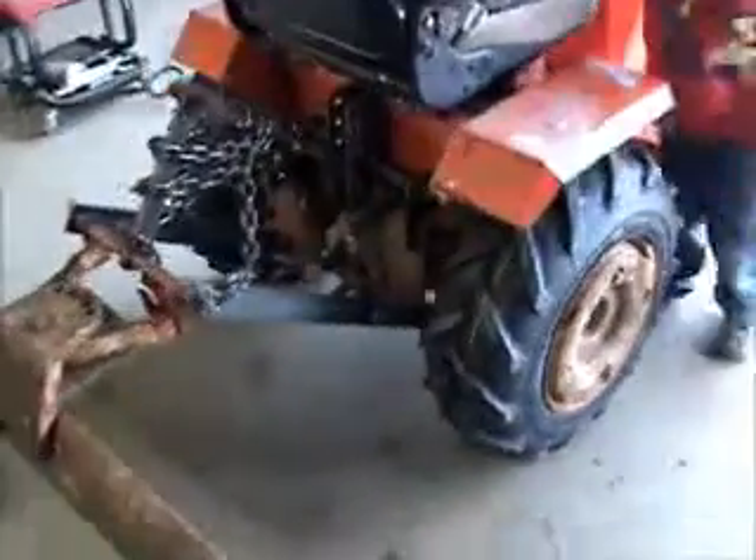I'll admit though, I kinda wish I had gotten the 1050s instead of the 850s - be a little wider. But they look good on there, I ain't gonna complain.